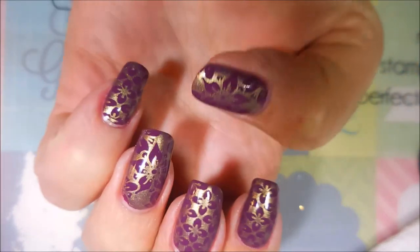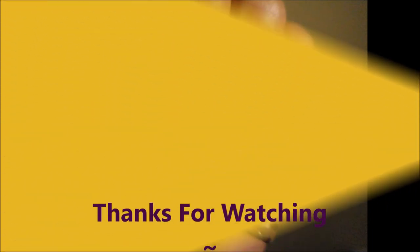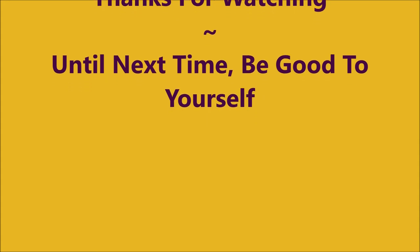I hope you like this one. Leave me a comment down below and let me know what you think about it. Here is my swatch photo. And as always, thanks for watching. And until next time, be good to yourself. I'll talk to you soon. Bye.